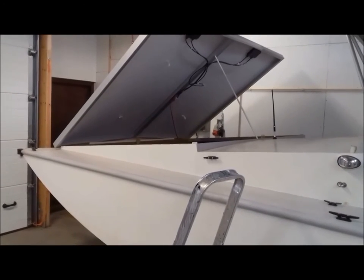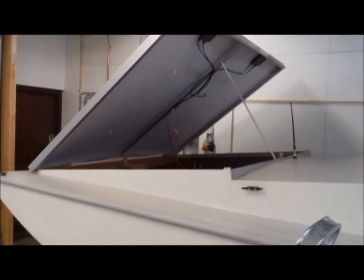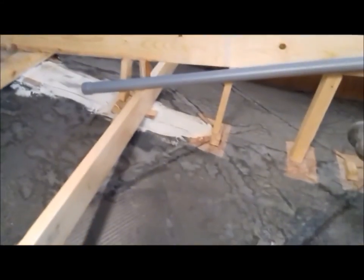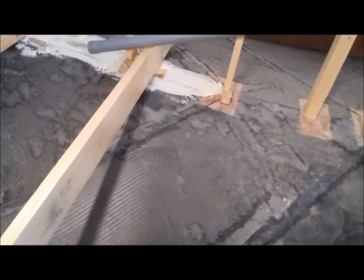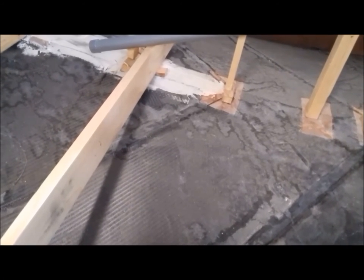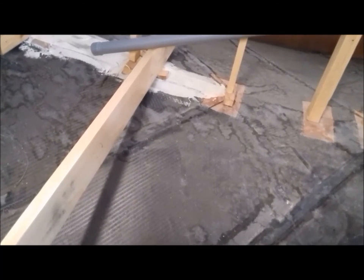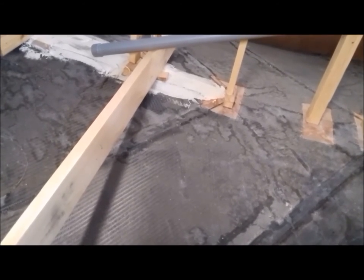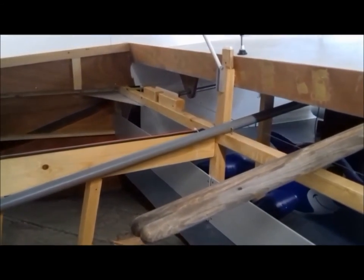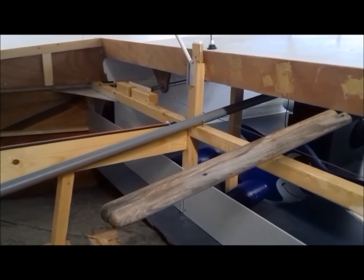Here I've opened the front hatch. There's nothing critically important to see, just a look at how I made the hull. You can see that I covered the inside of the bow in carbon fiber to help it absorb the impact of waves. Here you can also see a bit of the steering mechanism — very simple, just stainless steel cable.